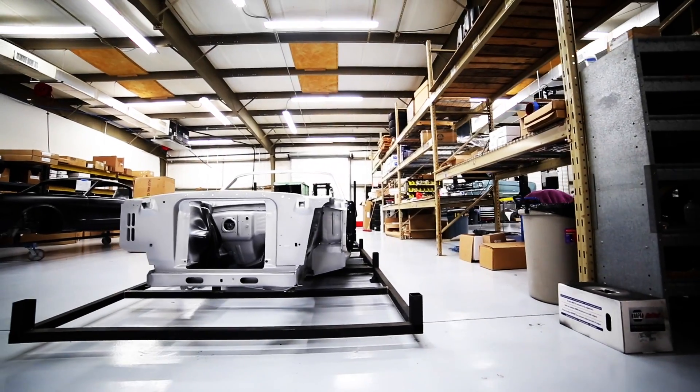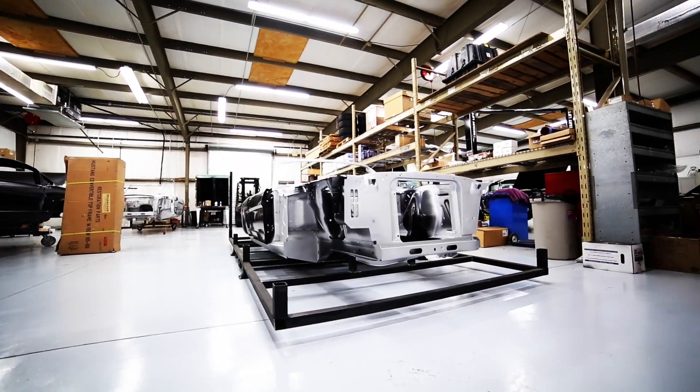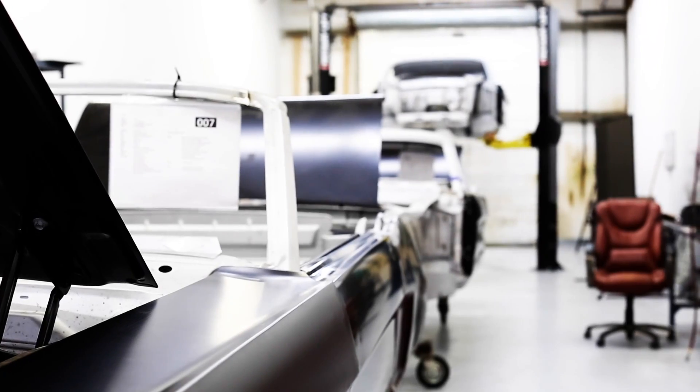Every Rivology Mustang comes standard with a brand new 100% steel Ford licensed unibody. The Mustang does not have a frame — it uses a unibody design, which means that the engine, transmission, and chassis all bolt to the unibody.